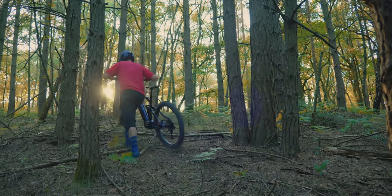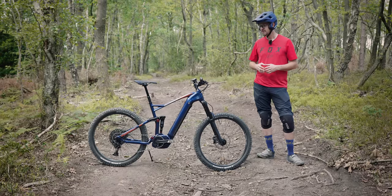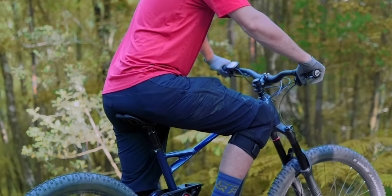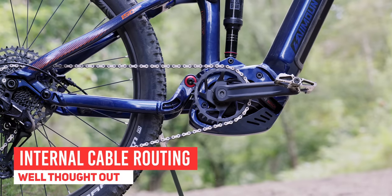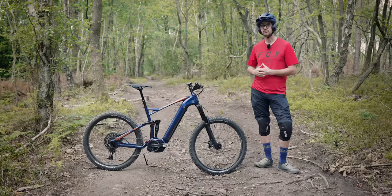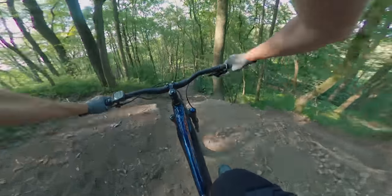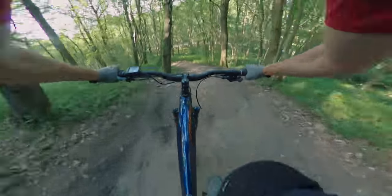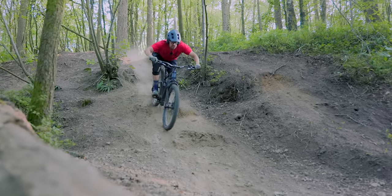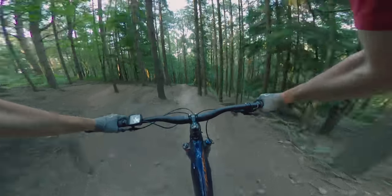I actually thought it was such a good deal I bought it myself to find out how good the bike actually is. In this video I'm going to give you my opinion on it, what I don't like, whether you need to spend any more than £2,699. I want to take it on proper trails, find out how far you can push the frame and suspension components, and ultimately find out if this is the best value e-bike ever made — and should you buy it?